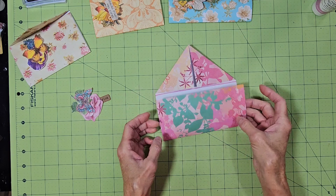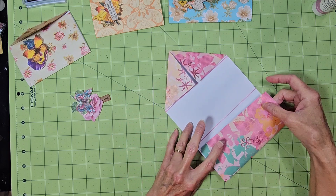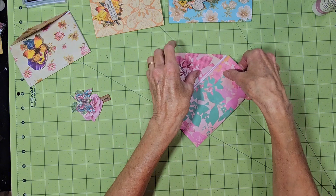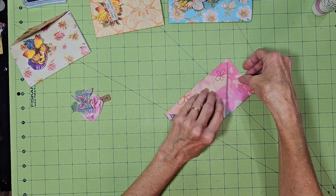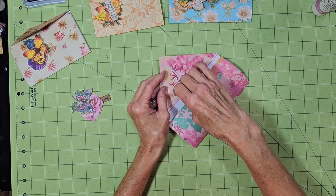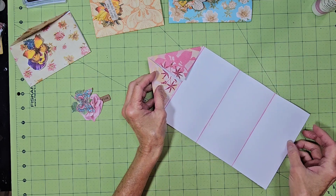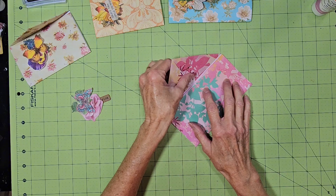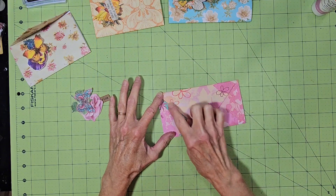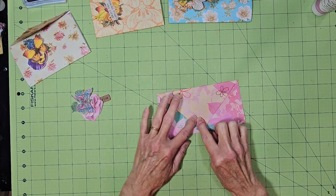If you're folding them and you're not creasing as you go, you can see where your paper will come to, because you want this to be able to flip open and closed easily. Then you fold this down, and it has what looks like an envelope.